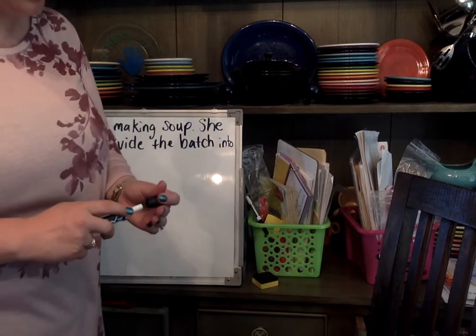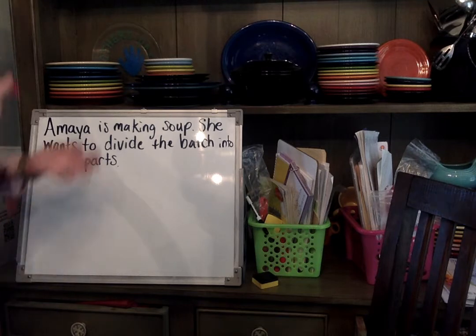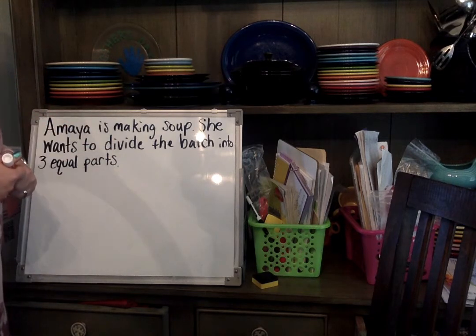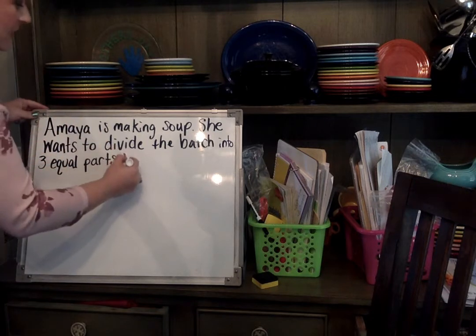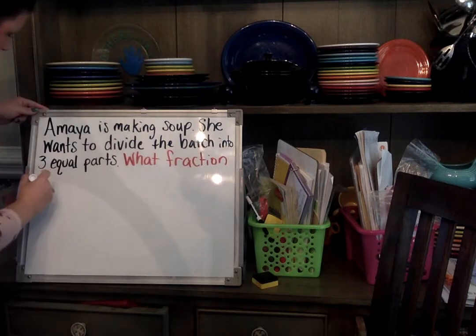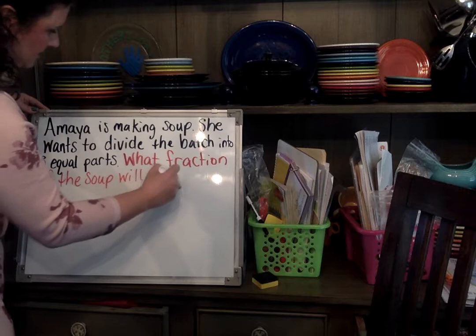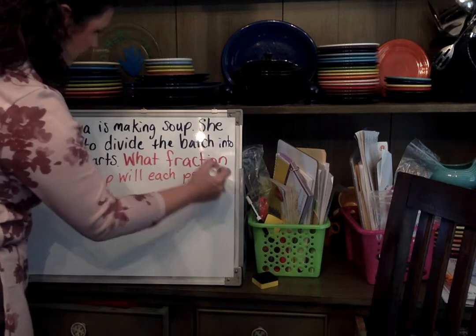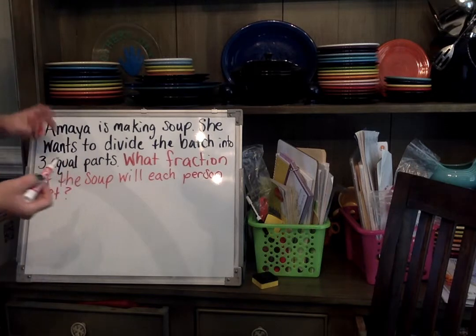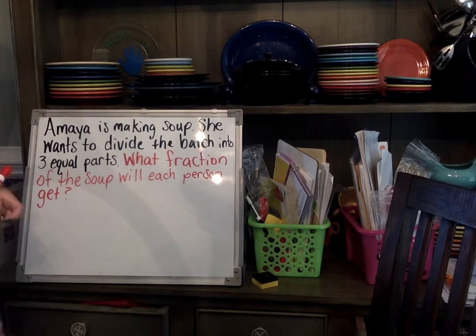Some of you probably said the question would be: how much does each person get? I don't know how much soup she made, but I can find out what fraction of the soup each person would get. Draw a tape diagram to figure out what fraction of the soup each person will get.